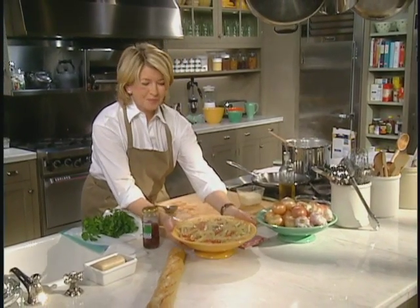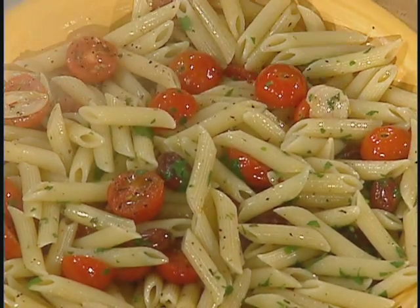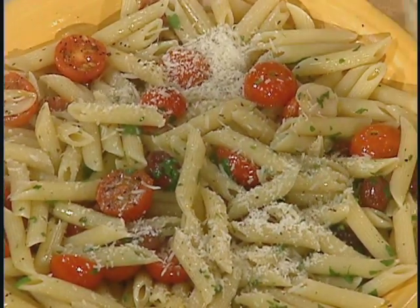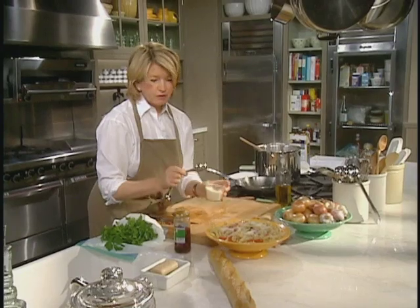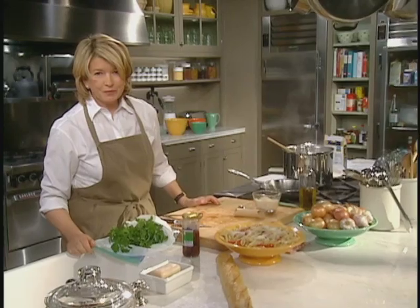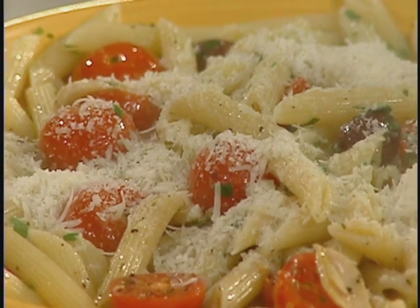So utterly tasty. What do you think — good enough to eat? Don't forget the Parmesan cheese. And that's what it's all about. It doesn't have to be boring, it doesn't have to come out of a jar — it can be made fresh at home in just a few minutes. Wouldn't you love this for dinner tonight?